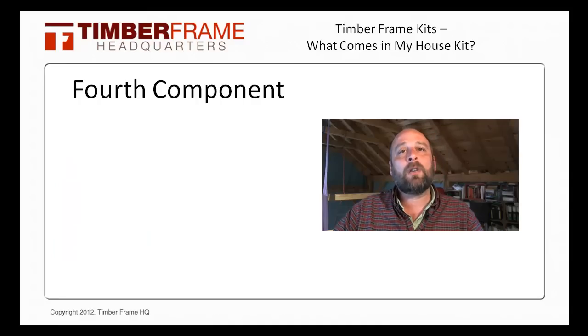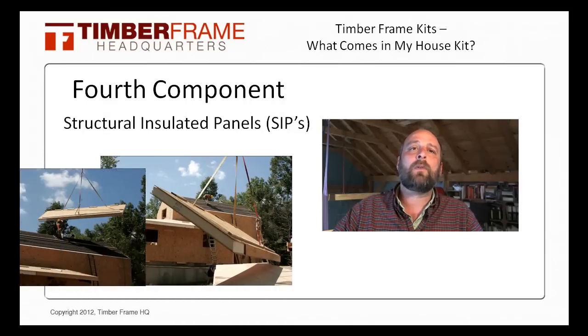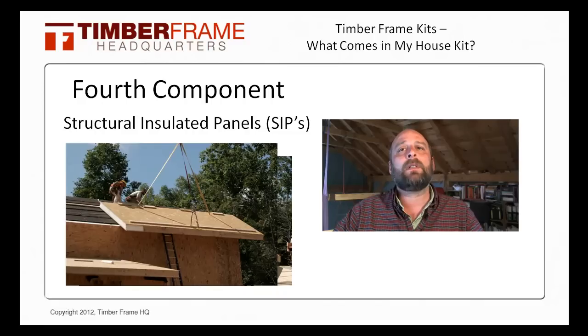The fourth component, and usually the final one provided by the TimberFrame company, are the structural insulated panels or SIPs. These large panels wrap the outside of a TimberFrame, providing both the insulation and structural elements to hang the drywall, exterior siding, and provide the subsurface for your roofing material. Each TimberFrame company you talk to will have a slightly different take on SIPs and SIP companies, so make sure you research them so you know you're getting the right panel that suits your TimberFrame.